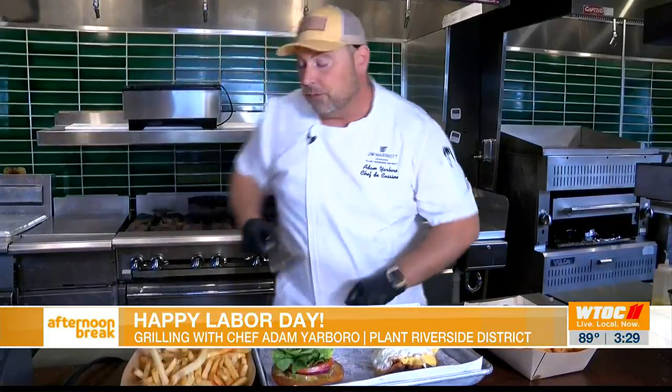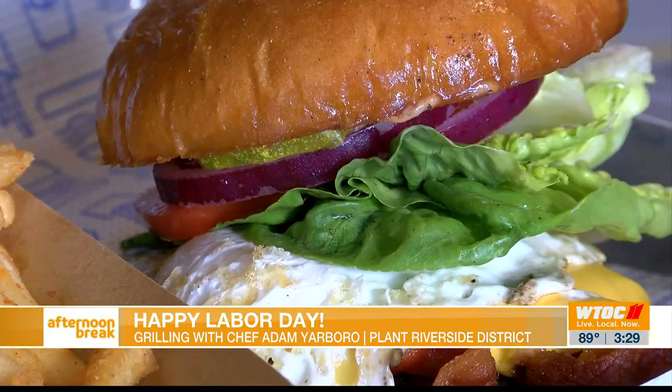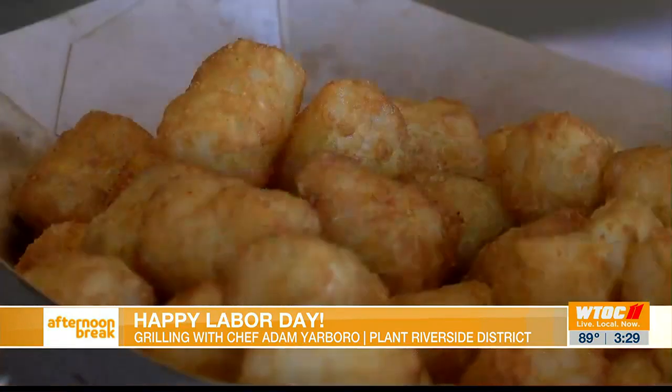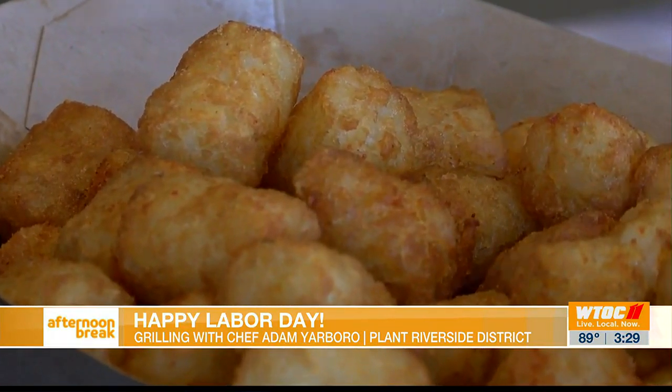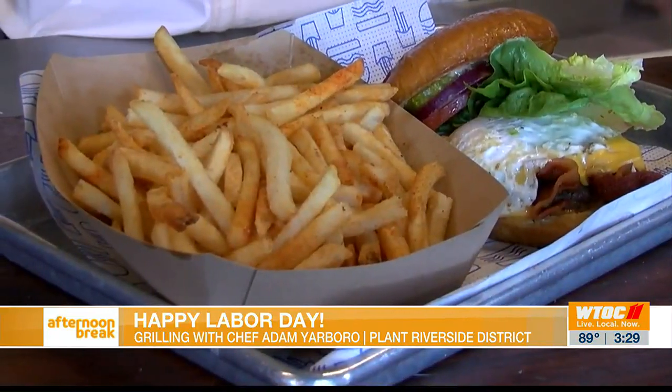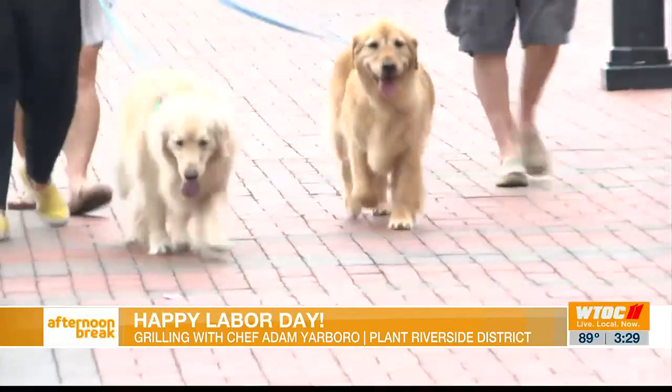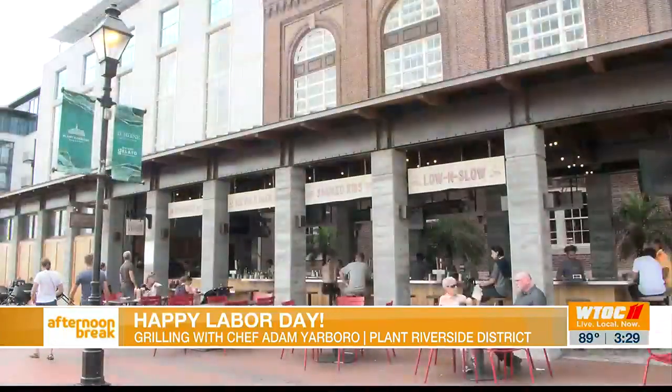Take our burger and put it on our bottom bun there. This is our single patty with cheese, burger sauce, bacon, American cheese, an over easy egg, pickles, lettuce, tomato, and red onion. Serve with fresh-made tater tots or french fries from our burger outlet here. Please bring the families out — we'd love to have you and host you, just come out and have a good time.